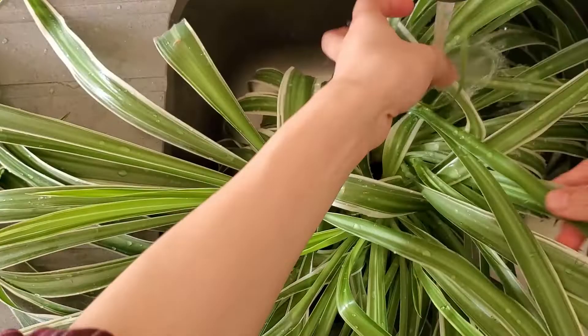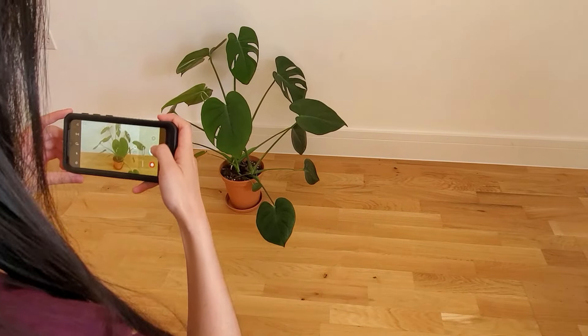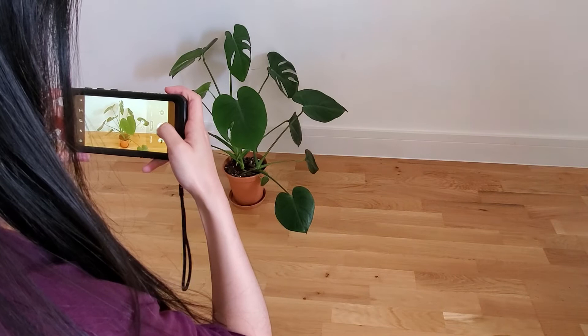Now that I have cleaned up the plants, it's time for the photo shoot. I like having photos of the same plant from two different angles to give buyers a better idea of what the plant looks like. It's better to take photos when there's a lot of sunlight, but the forecast said it would be cloudy for the next two weeks, so I just decided to take photos today even though the lighting isn't great.